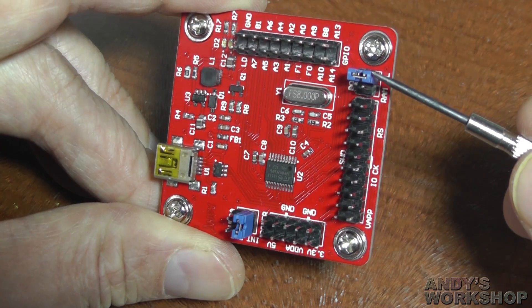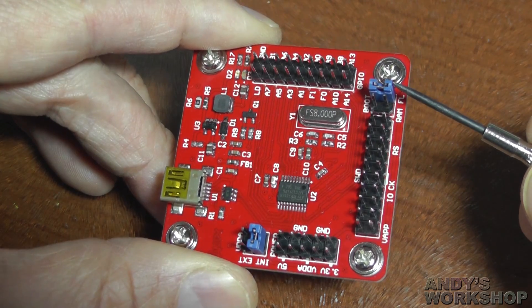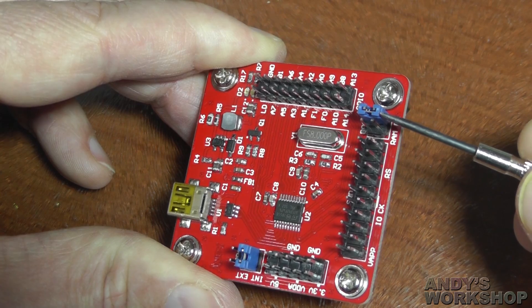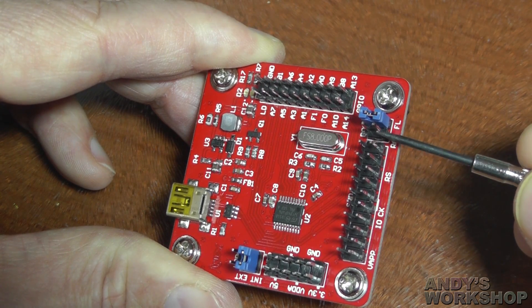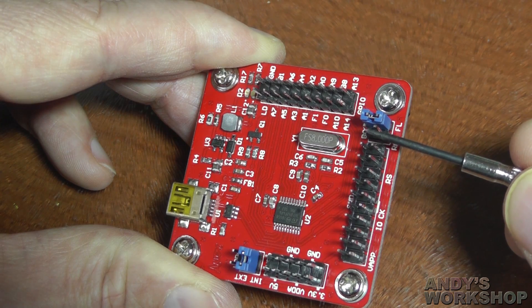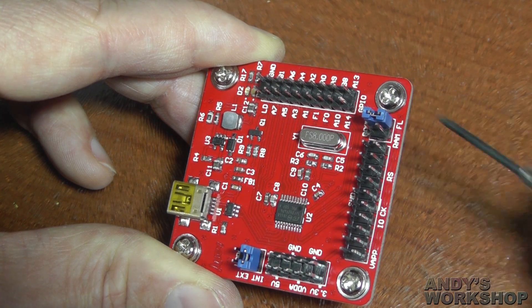The jumpers here are simply for selecting where you boot from. Just about all of us hackers are going to want to boot from flash, and that's why the jumper is set that way. But you can put the jumper onto the RAM side to boot internally from RAM — basically you're selecting the level that the BOOT0 pin takes by moving that jumper.